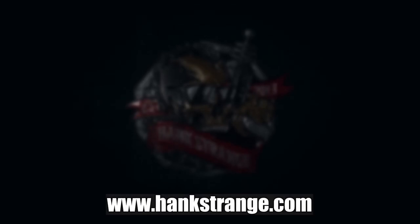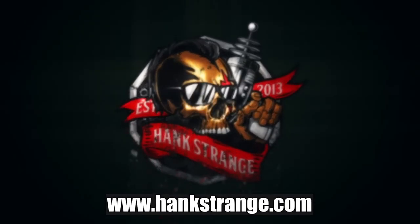My pleasure. We're out of here — we'll see you guys on the next one. Make sure to check out HankStrange.com. You can sign up for our email list and find ways to follow and support our efforts.